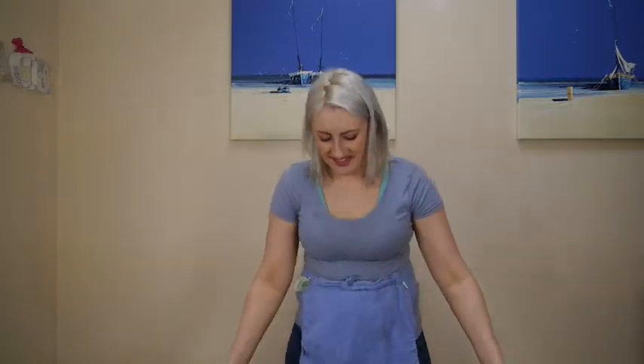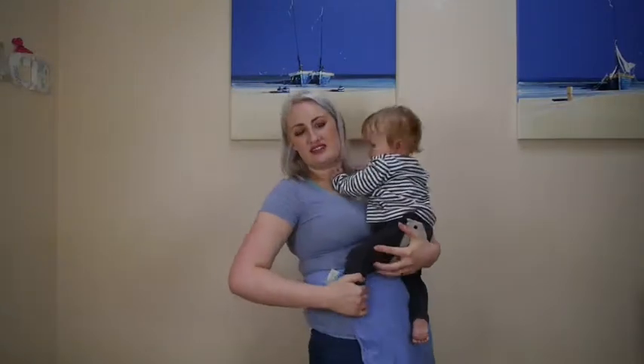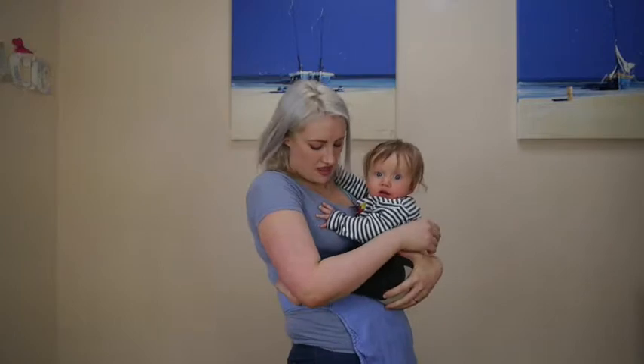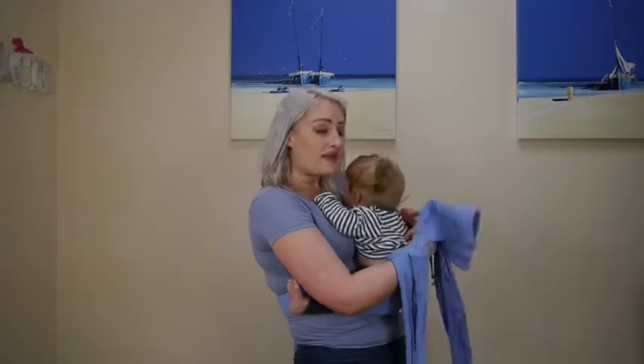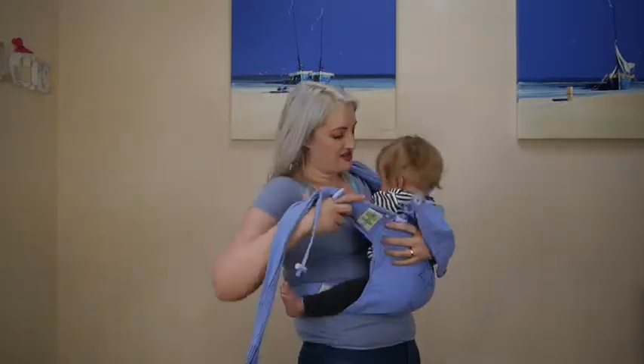So now I'm ready for my baby. I'm now going to bring him into the position I want him in. I want his pelvis nice and curved under. I've got a bit of fabric in front of him. I can then bring the panel up his back and pop the straps over my shoulder.